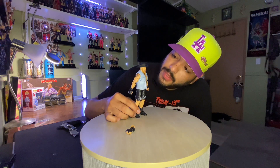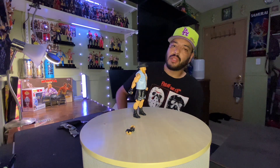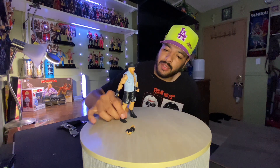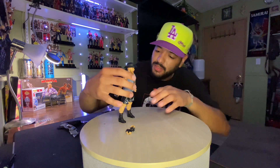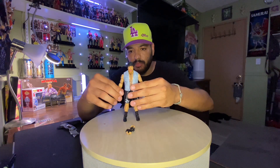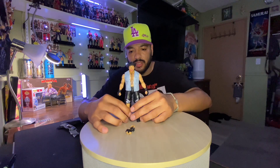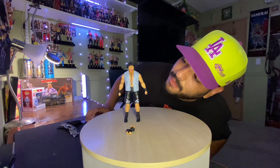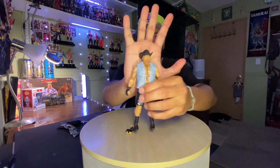Pretty nice figure right there. It's kind of hot in here, kind of sweaty — because Brock Lesnar got me sweaty. You know who wouldn't be sweating when Brock Lesnar is around? This man's a beast inside the ring. That's a pretty good-looking figure to me.